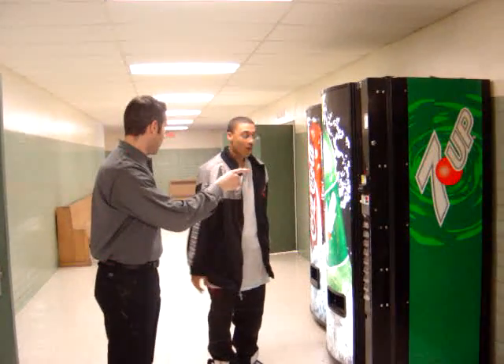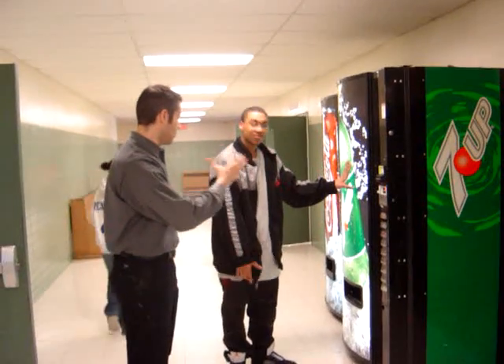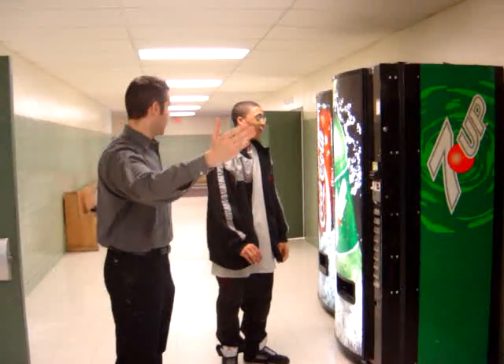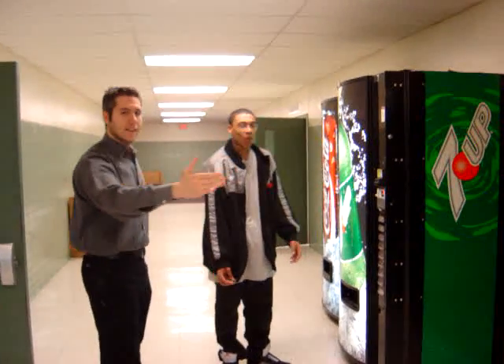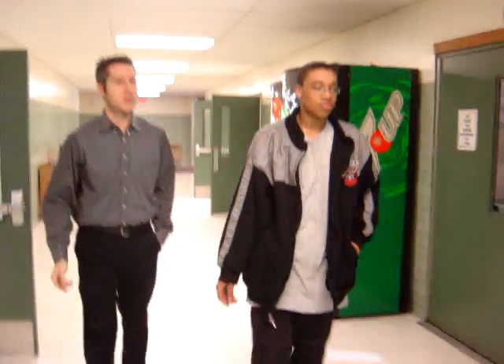So you're telling me you put your dollar in, you press the button, but you're not getting anything out. That's right. So this one's malfunctioning. M-A-L-F-U-N-C-T-I-O-N. Well, you know what, sometimes it goes that way. Let's try this one — let's see if this one functions a little bit better. Maybe we'll have better luck over here.